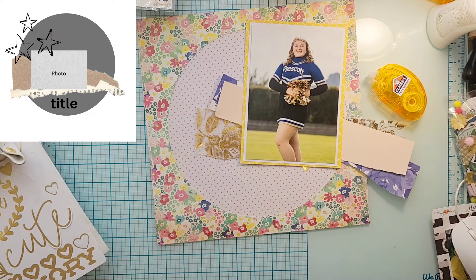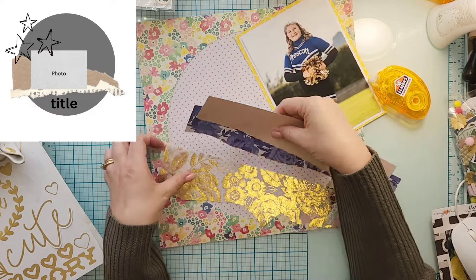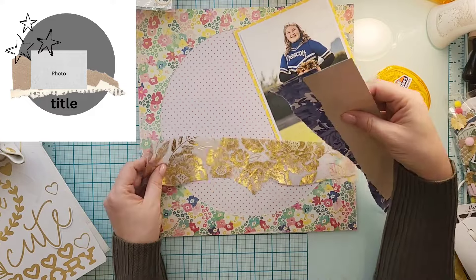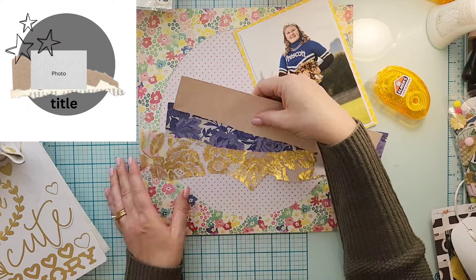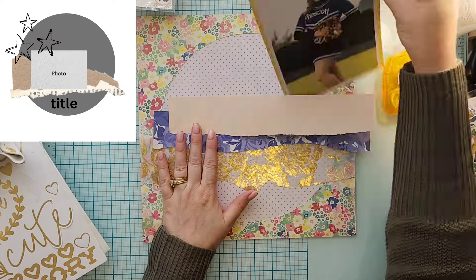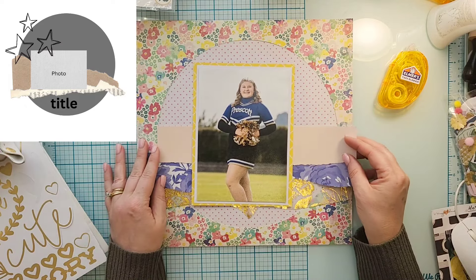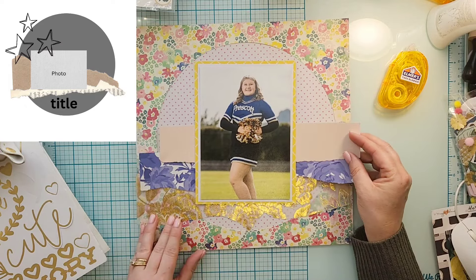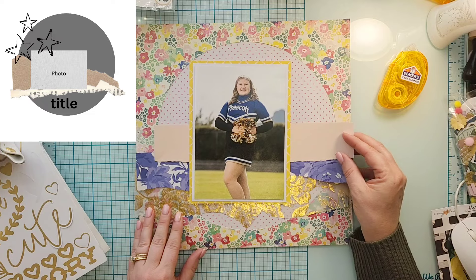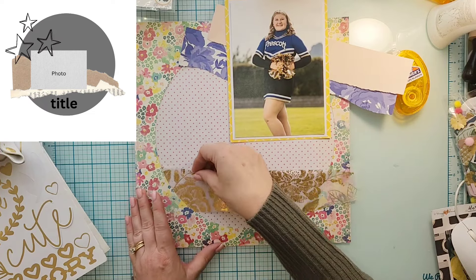I grabbed two pieces of paper from the six-by-eight Heritage paper pad. The first one has a bunch of old-time realistic photos on it, and I'm not going to use that side, so I'll flip it over and use it as white cardstock. Then I'm going to back it in yellow. Right now I'm just trying to figure out where I'm going to put my torn bits.